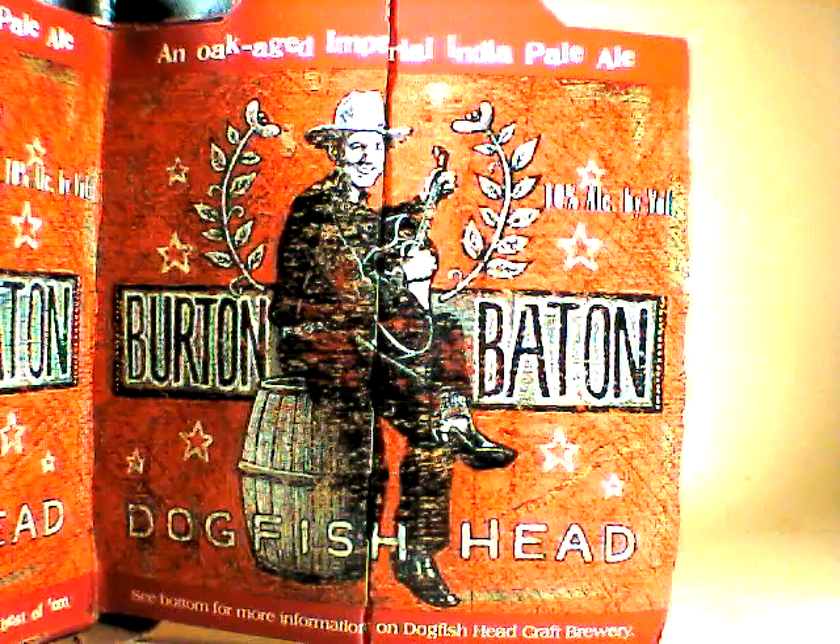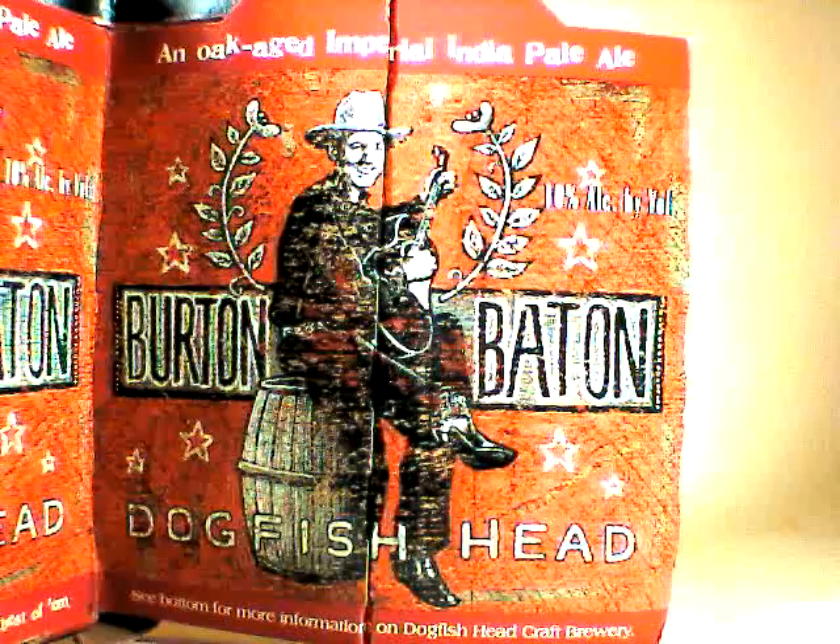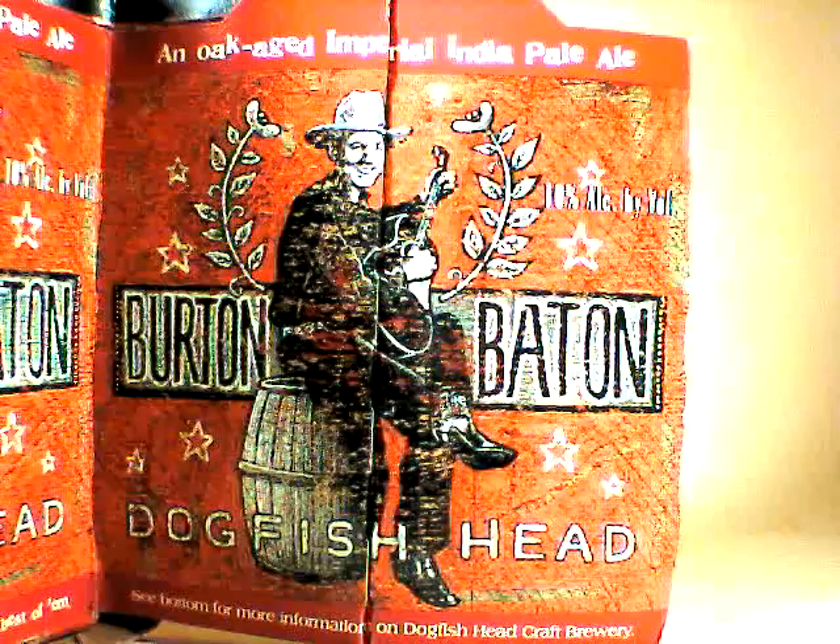This is John Lemazny, and tonight on beercritic.wordpress.com, we are reviewing Dogfish Head's Burton Baton, an oak-aged imperial IPA.